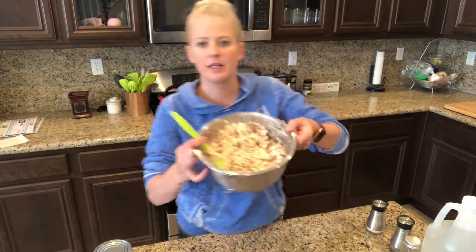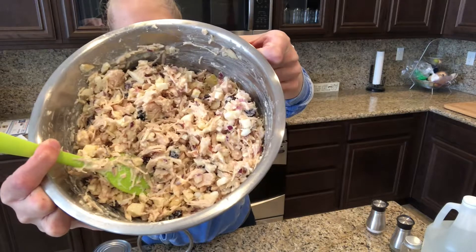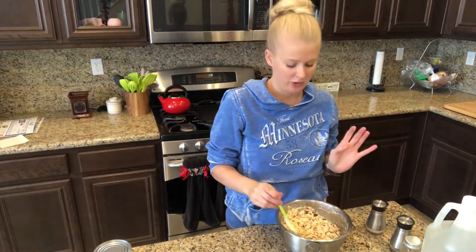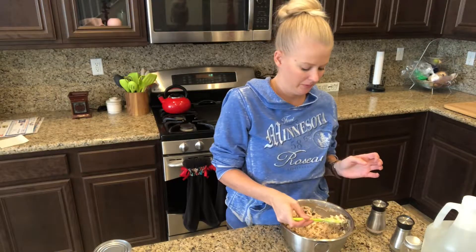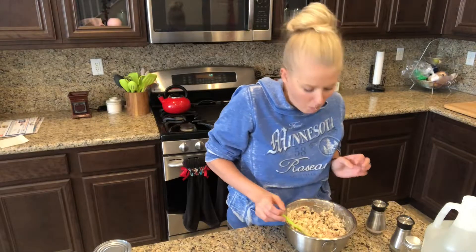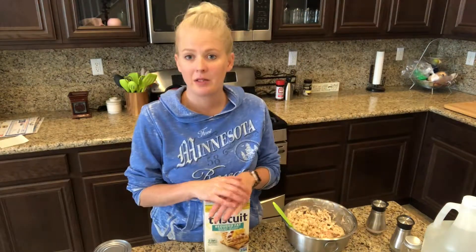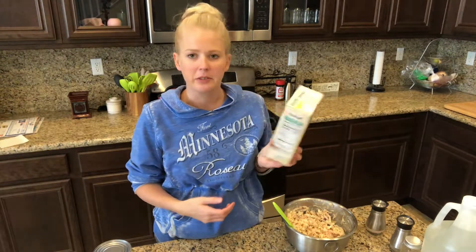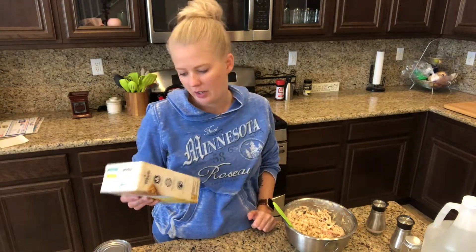Alright, so this is what it looks like up close and personal. I'm gonna try it one more time just to be sure — trying to get all the bits in one bite is hard. It's good — oh yeah! The way I'm gonna eat it this week is just with these Triscuits. I got the reduced fat ones because I'm trying to be healthy. Hopefully I enjoy it because I don't have a backup plan.